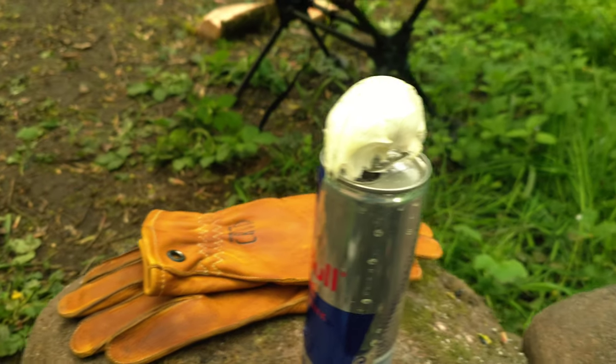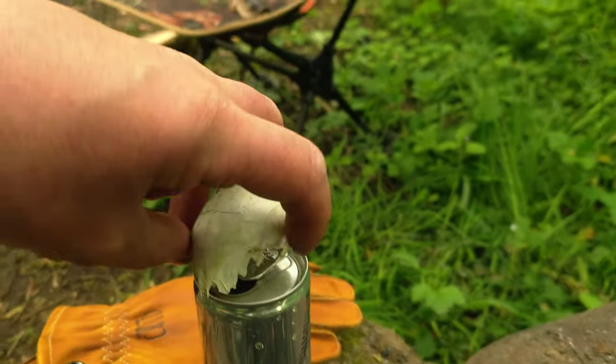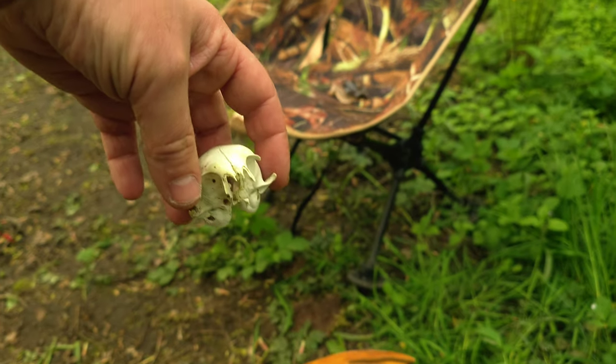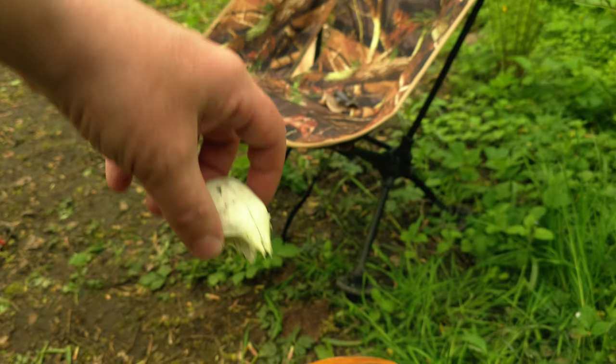Andy has also just been on a mission and come back with this little skull. I'm guessing it's some sort of bird skull — could be wrong. If you do know, let me know down in the comments.